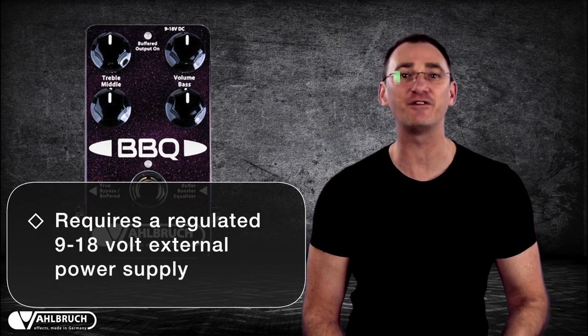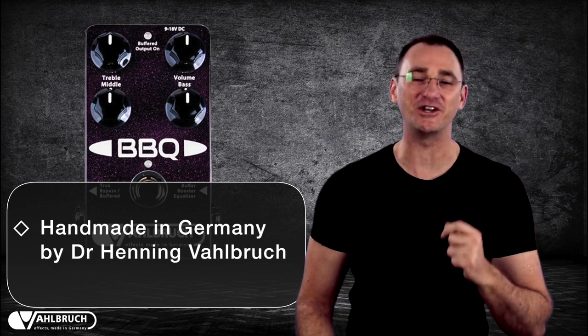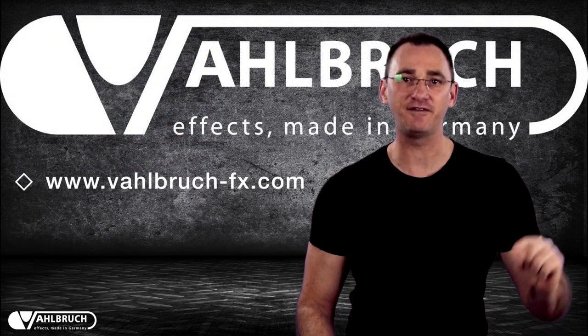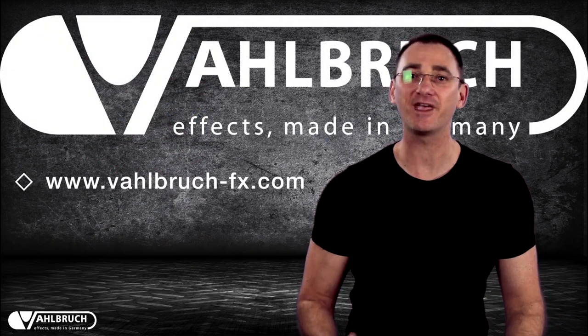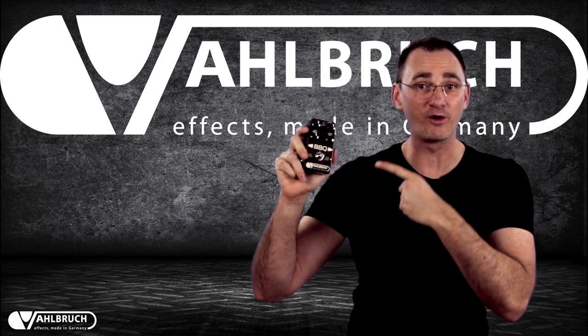Because Volbrook have packed so much into one pedal, there isn't enough room inside for a battery, so you'll have to run it off an external regulated 9-18V power supply. Like all Volbrook pedals, the BBQ is handmade in Germany by Dr. Henning Volbrook. Check out volbrook-fx.com for more info and to see what other goodies Dr. Volbrook has in store for you. The Volbrook BBQ.